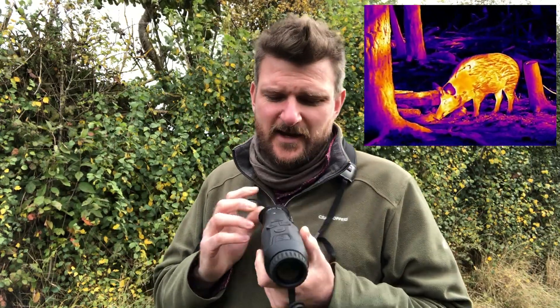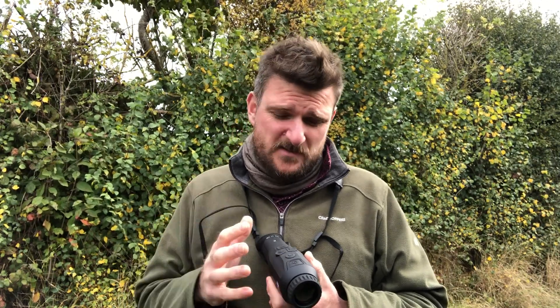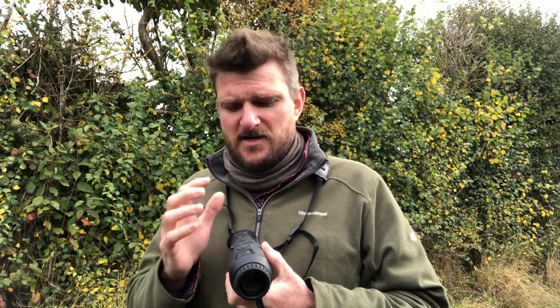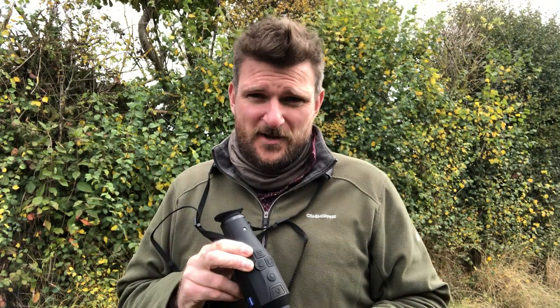I would seriously consider looking at one of these. If you're in the market for a monocular, this is, I have to say, a very pleasing product. I think the price point is good, and I also think ergonomically it holds the edge at the moment because it does have that complete ambidextrous flexibility. Have a look on Scott Country's website — you'll see a full review from me shortly. But that's it for now.